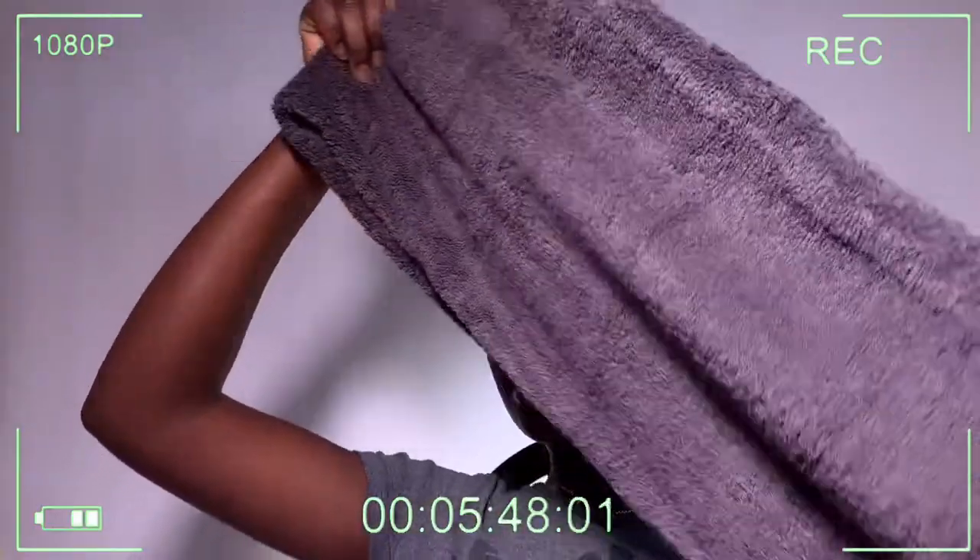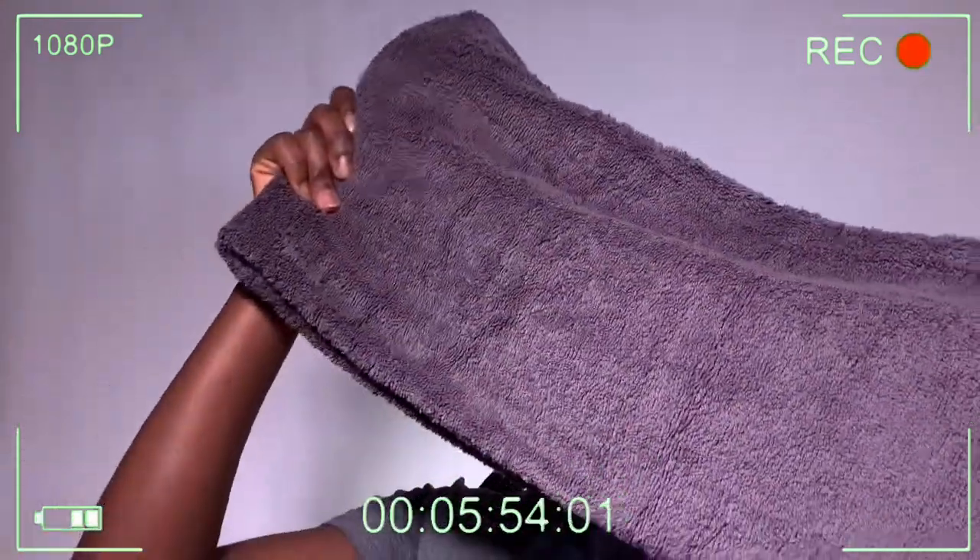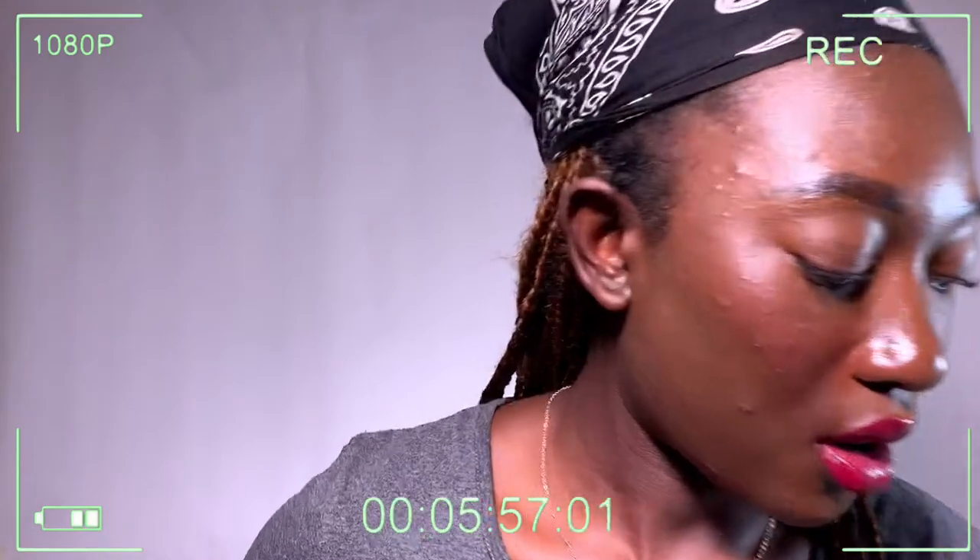The next item is a bath towel, which is also gray. I got one for myself and it's really really big - I think it was around £7.99. It smells so good as well. I'm going to put it back in the wrapper to keep it fresh before I use it.